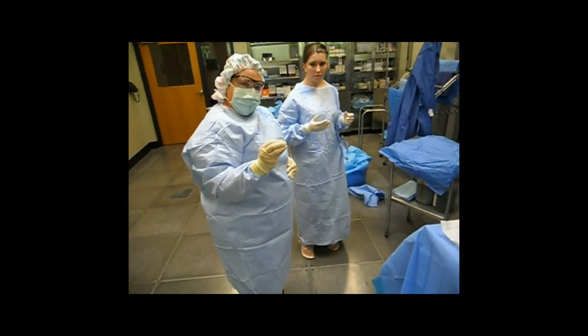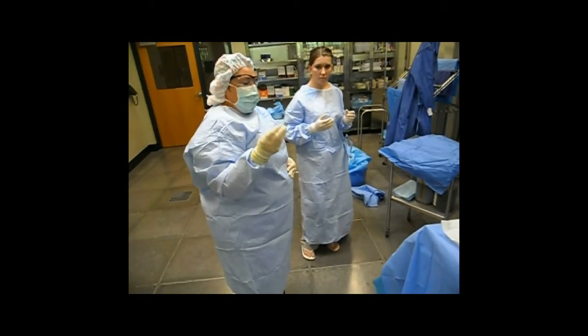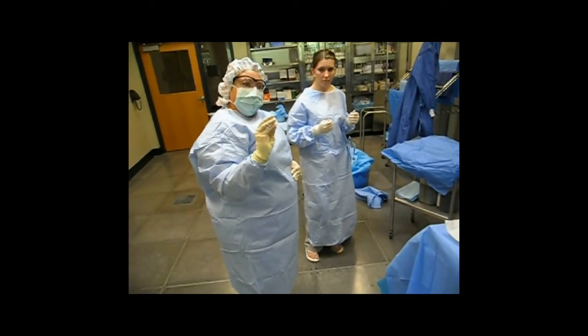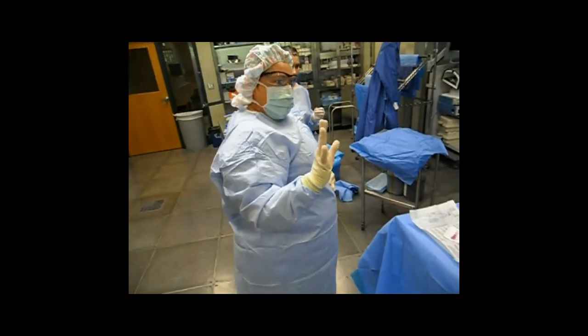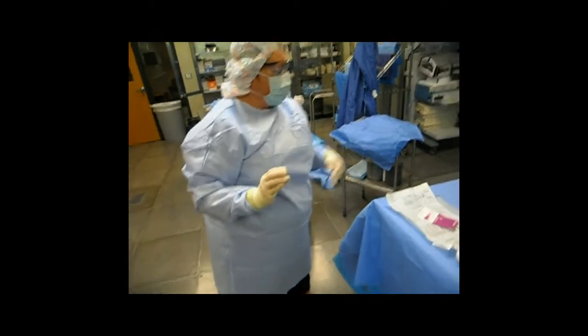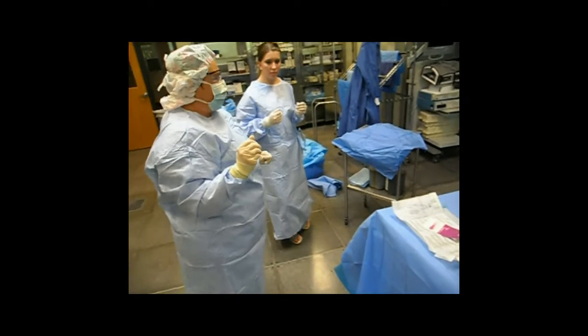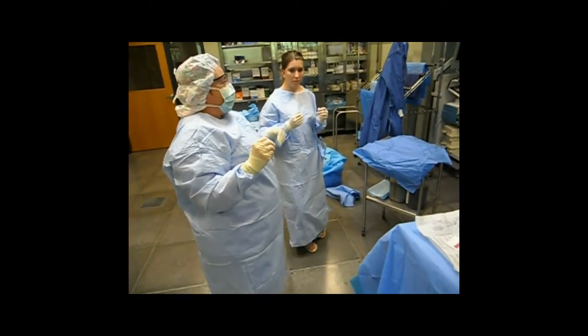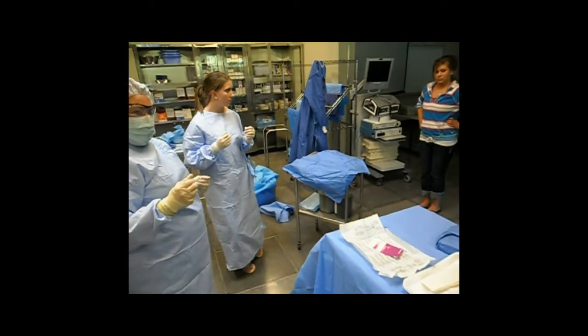My glove is contaminated, so you do not have to be sterile to take my glove off. I'm going to ask my RN for another glove. In the meantime, I cannot do anything with this hand. So if my surgeon wanted an instrument, I've only got one hand to use until I can change this glove. So I would ask Allison, my RN, to get me another glove package.